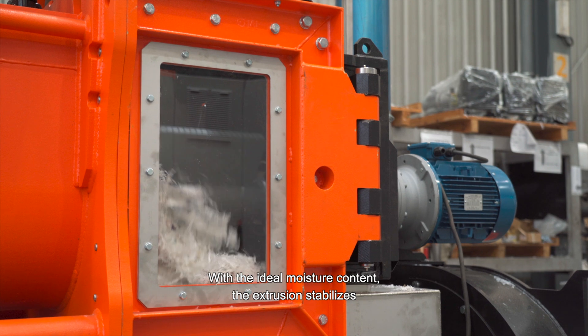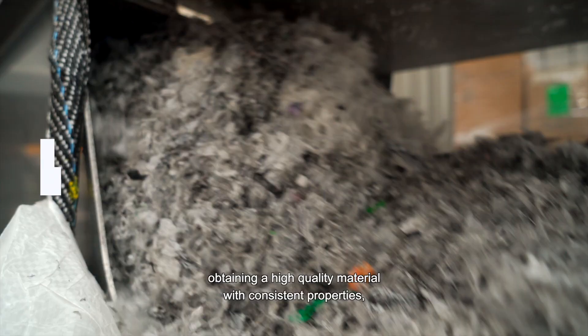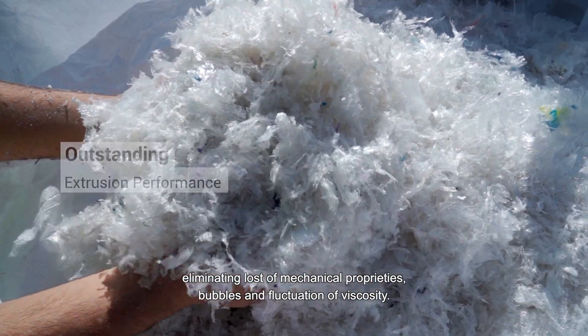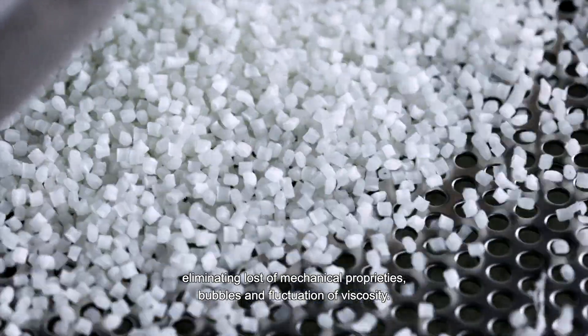With the ideal moisture content, the extrusion stabilizes, obtaining high quality material with consistent properties, eliminating loss of mechanical properties, bubbles, and fluctuation of viscosity.